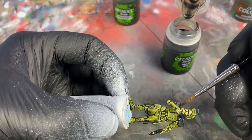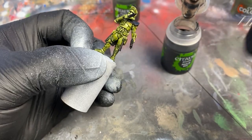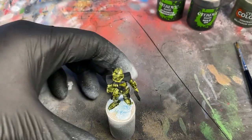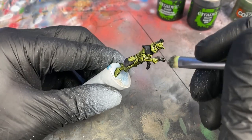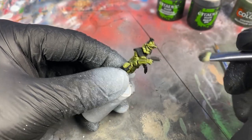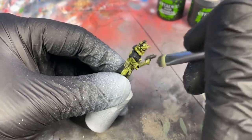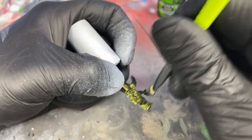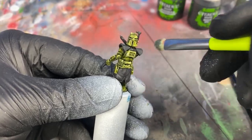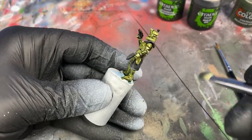Now we're going to highlight the darker edges with a technique called dry brushing. In this case, we'll use German Grey again, but this time we use an older brush — I use an old makeup brush. Either way, take a brush with a lot of bristles that you don't mind being damaged. Fill the brush with paint, then rub most of it off on an old paper towel. Then, lightly touching all of the edges of the model that you want highlighted, you scrape off just a little bit of the grey onto the darker areas. I recommend going in a downward motion, as though it represents light hitting off the model.